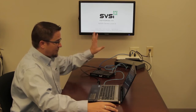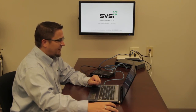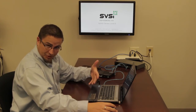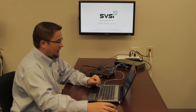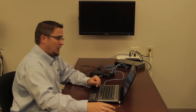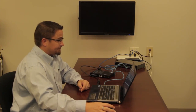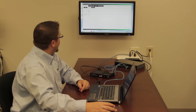Now I've found my monitor and I've found my source. If I click on the Video Matrix tab, I can assign our source to my monitor. I line the two up, click the dot, and then hit the Take button. Once I've done that, I've assigned my source to my display — and there's my monitor.